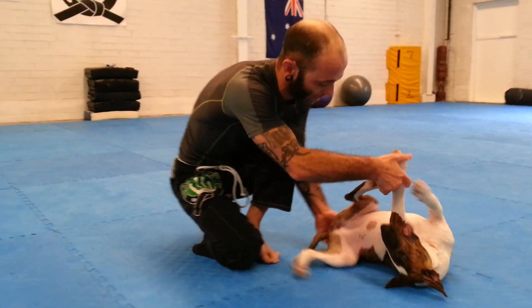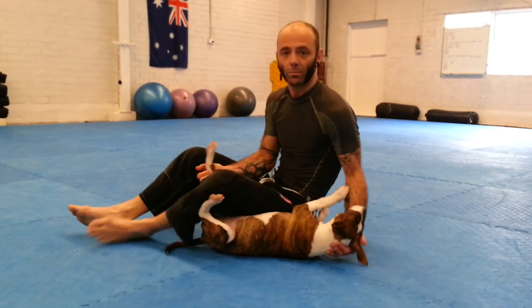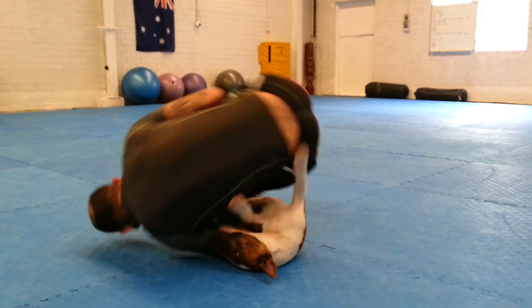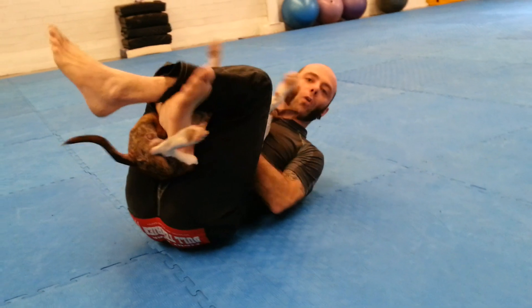Bella, jump on your back. There you go. So, obviously whenever your dog attacks you, you're going to go to a far side hip drop. That's just what you do. Remember we're going to hold this leg. Watch out for the bites — really dangerous. Elbow down. Control. Roll. And take the back. Dog bolo.